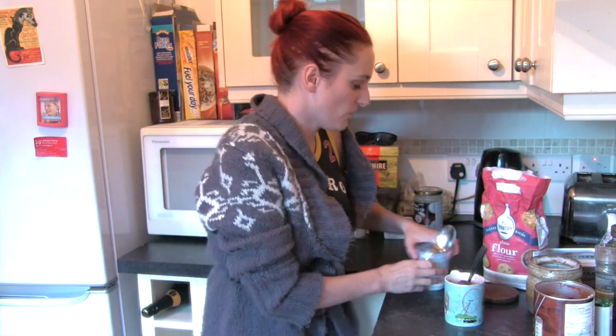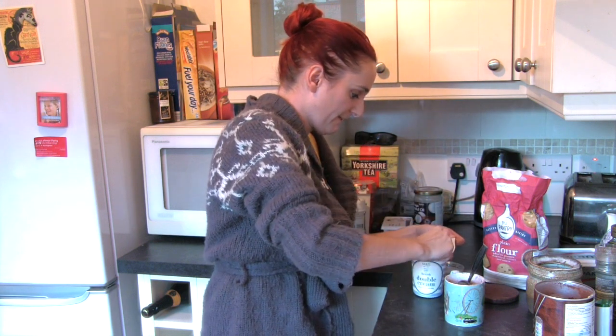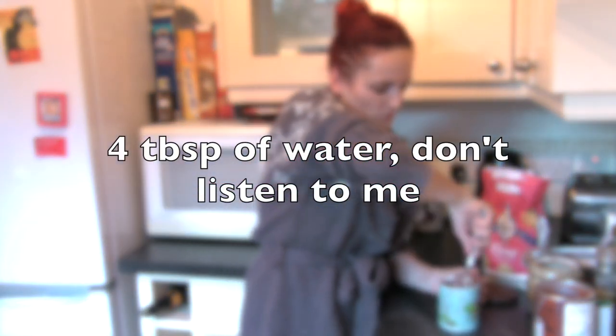And then you can add one tablespoon of double cream and one tablespoon of water. Stupid small mug.